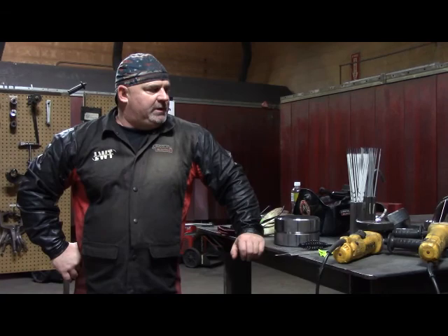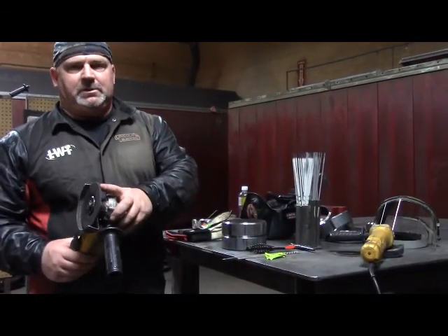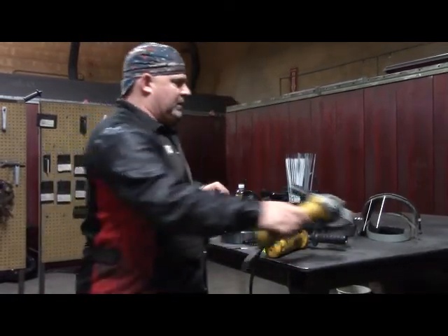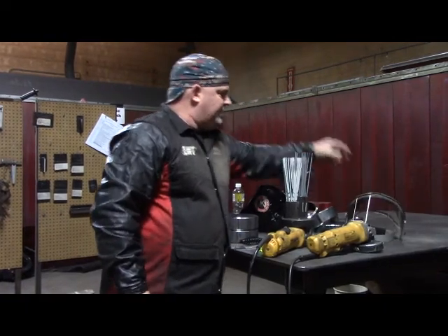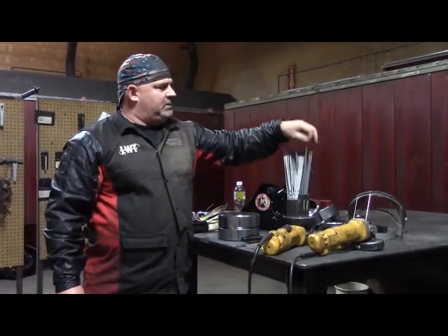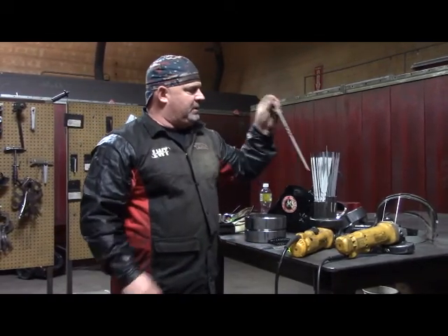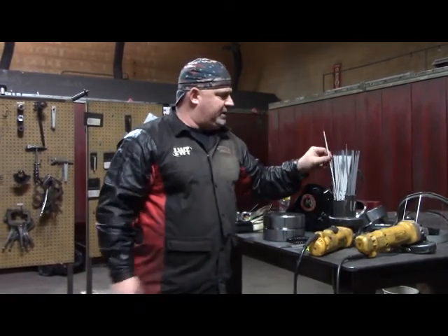What I have here on the table is two grinders — one set up with an 8-inch grinding wheel so I don't have to switch over, and another set up with a wire wheel. A clear face shield for when I'm grinding — I always put my face shield on. We're going to be using 1/8-inch 6010 5P Plus, along with a 3/32 7-18 Excalibur for the hot pass and cover pass.